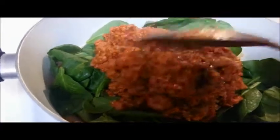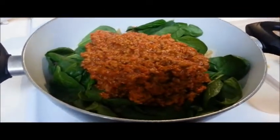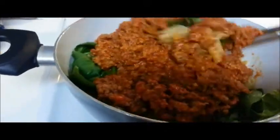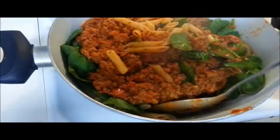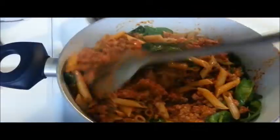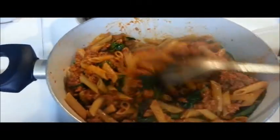I prefer whole spinach instead of cut spinach because it adds better flavor, better taste, and a better texture to the entire meal. Once all the meat has been added to the pot, go ahead and give that a good stir. Make sure you blend in the pasta really well with the spinach so that it can wilt down enough before adding the additional ingredients.